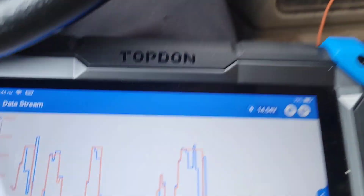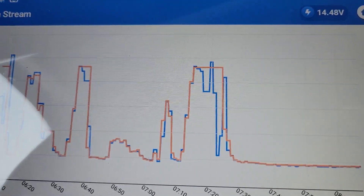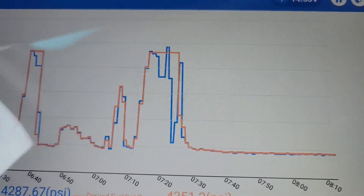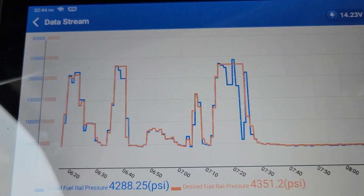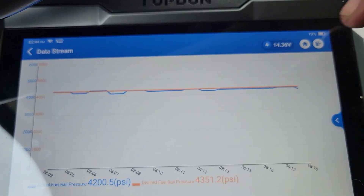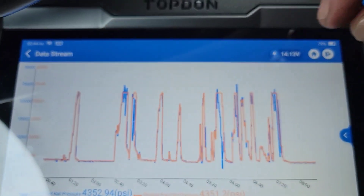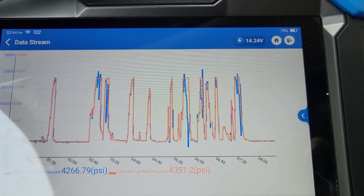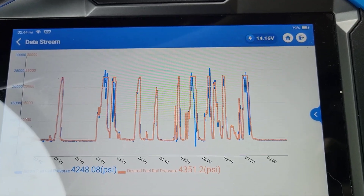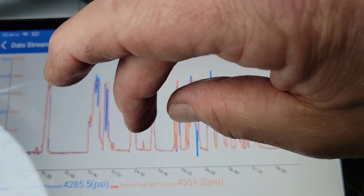Look at this Duramax here — I'm driving it, and the blue is the actual fuel rail pressure and the orange is the desired. What I like about it is that you can pinch it and zoom out or zoom in. Look at that — there's my whole test drive right there. When you don't see the blue, that means it's dead on, and a diesel should be dead on — the rail pressure should be exactly what the desired is.